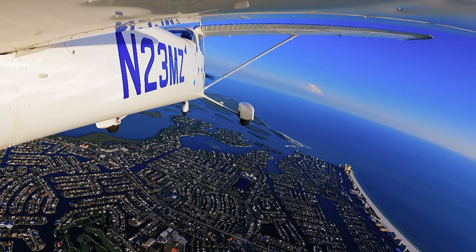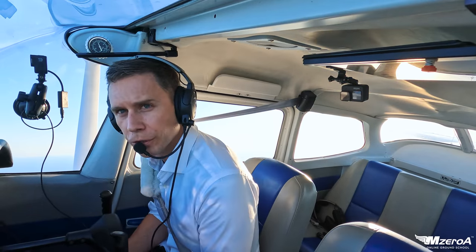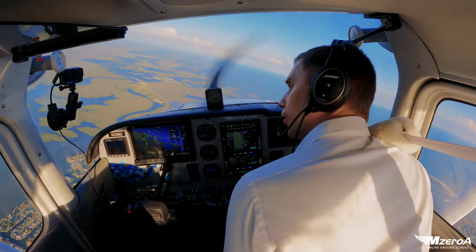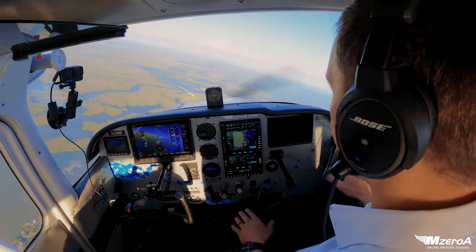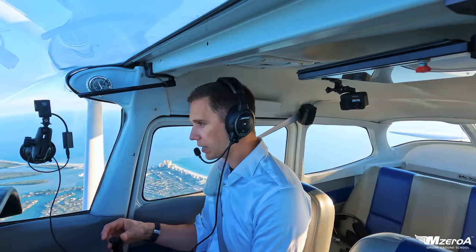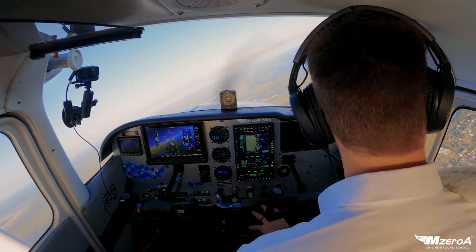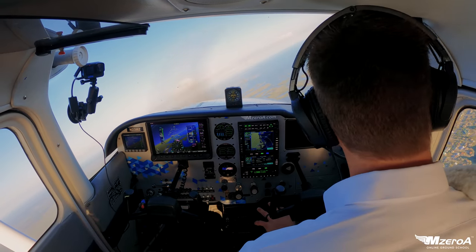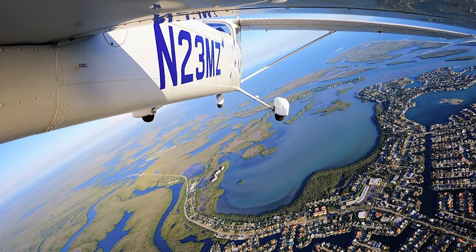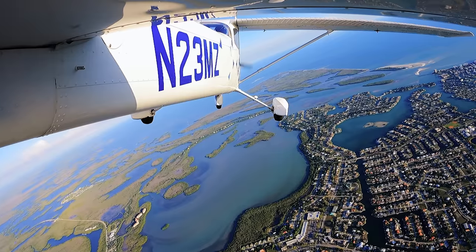Why do we always do clearing turns to the left first? If you watched last week's video on steep turns, you know — because we're being overtaken, someone should pass us from behind on the right-hand side. When you're doing clearing turns, you're looking up, looking down below, looking all around. I know we're spoiled with ADS-B, but I can't rely totally on that. Who's ever seen an aircraft outside that wasn't on ADS-B? It happens sometimes.